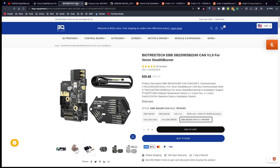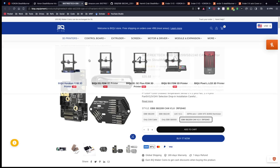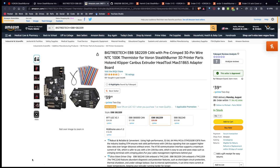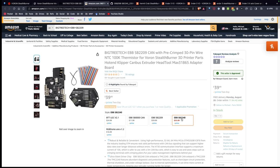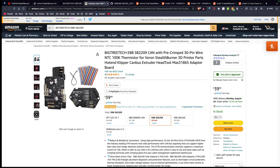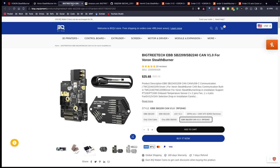There's another note on this board regarding pricing. It is $25.68 on BigTreeTech's — BQ's website. And if I go over to Amazon, I'm actually seeing it for $39, so it's a little bit more expensive there. I have purchased stuff off BQ/BigTreeTech's website in the past and found their shipping to be really good with no problems. Additionally, I've also had good luck with their support when I did have an issue.